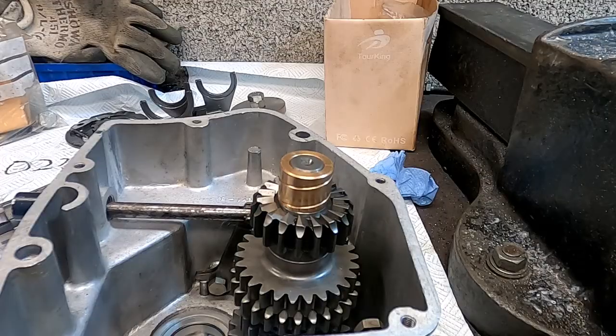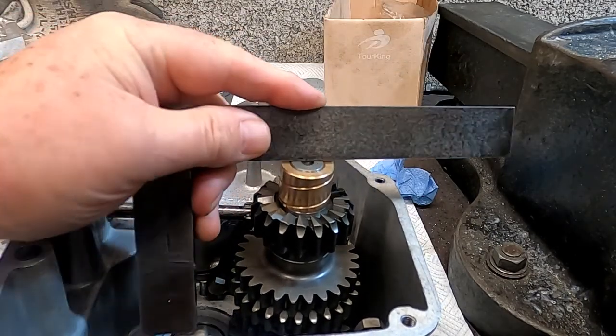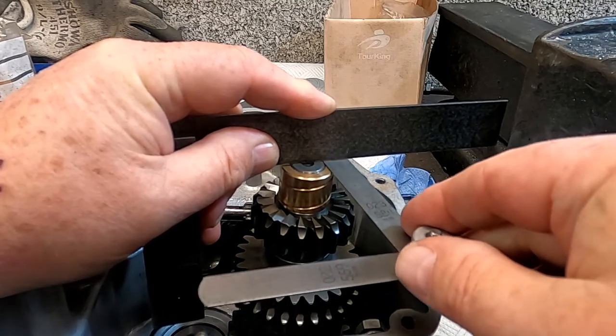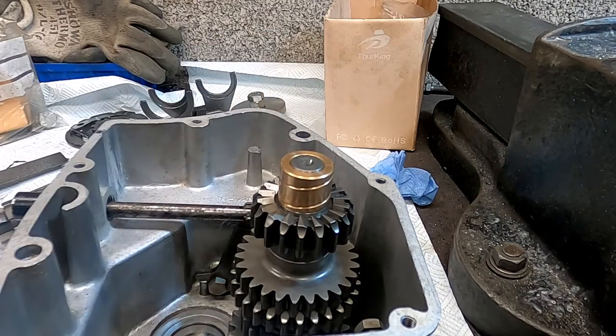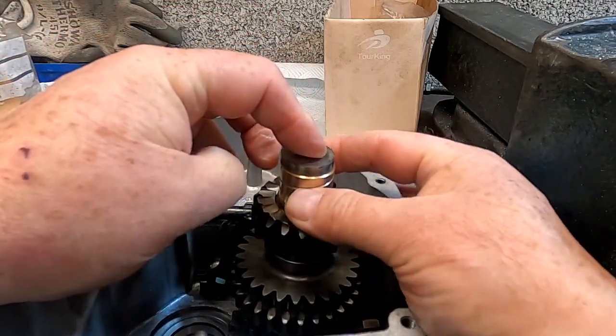There's one little complication I need to confirm is okay, and I'm going to bring the camera in a little bit closer to show you that. This is how I've been checking the end float: if I put my set square there, a 22 thou feeler just about goes in, yet if I put the 23 thou it's dragging. So I'll call that 22 thou. What that means is that this bush can move 23 thou, because this thrust pad is going to be located there and the bush can move up and down.